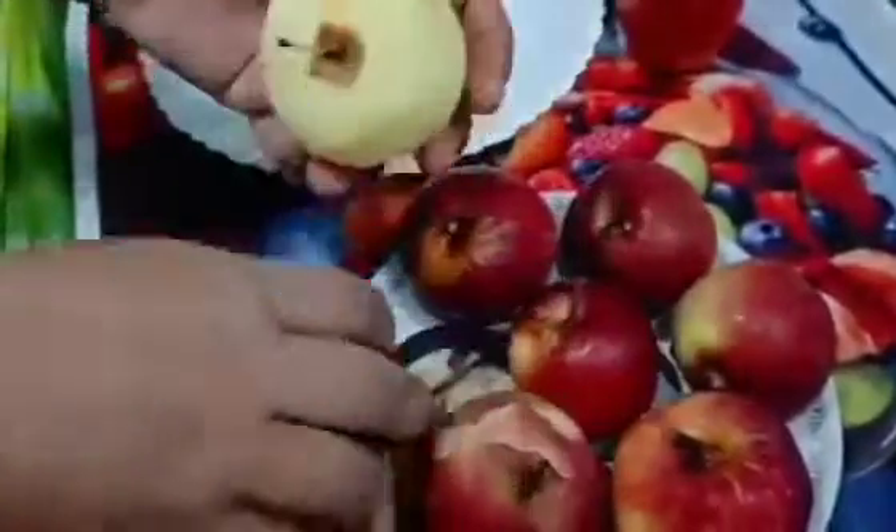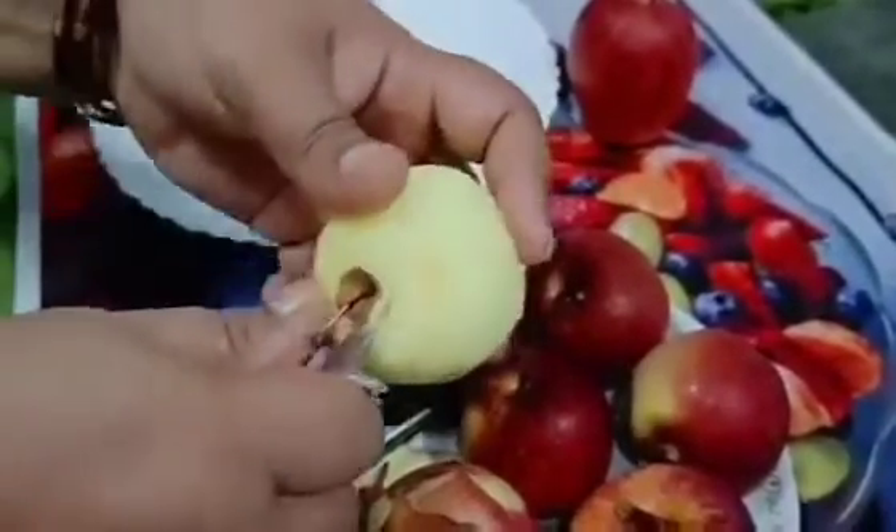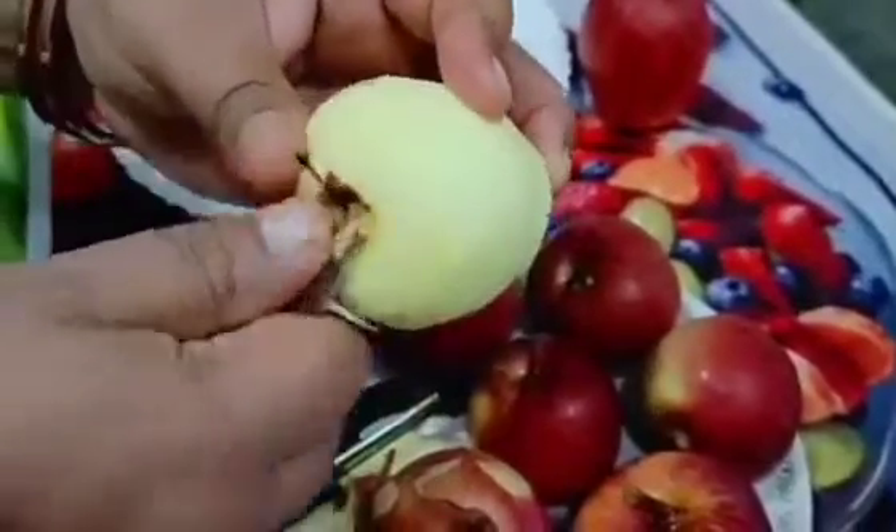You can store it for a long time. I will remove the stems from it, and I will use the seeds separately.